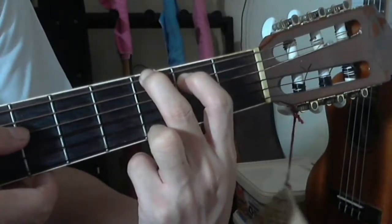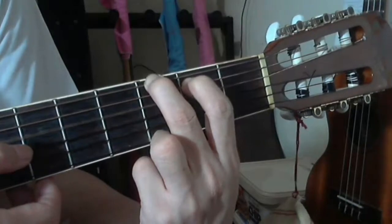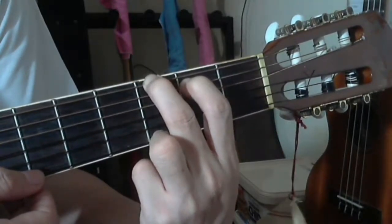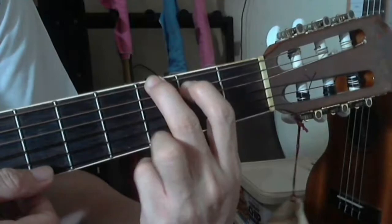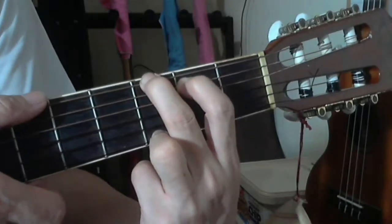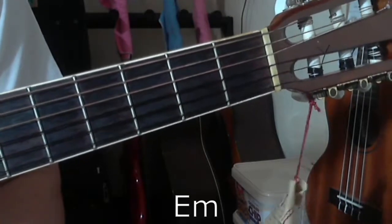The fifth string is pressed by the index finger at the second fret, but the fourth string is not pressed — it's played open and must ring clear. The third and second strings are also played open with no fingers on them, and the first string is pressed at the third fret. For G major chord you are strumming all six strings.